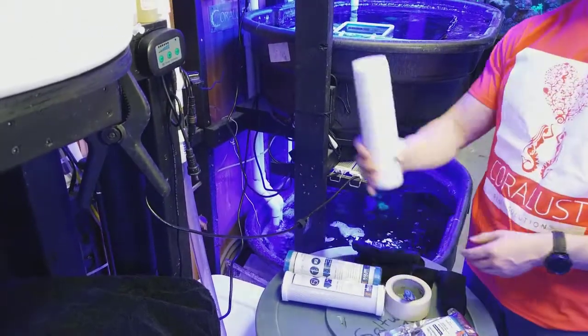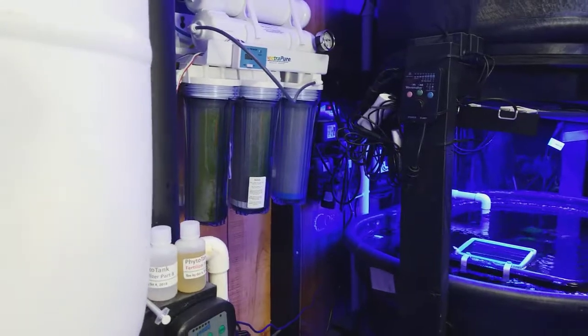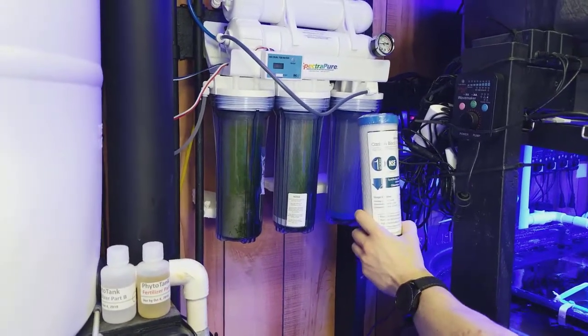Number one we have a 5 micron filter. Number two we're going to use a 5 micron carbon block. And number three will be a 1 micron carbon block.